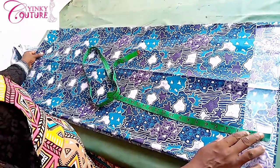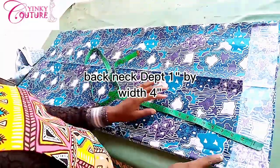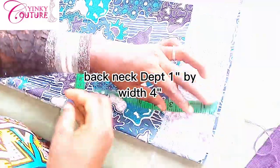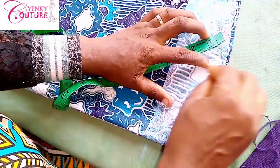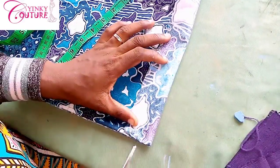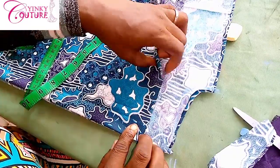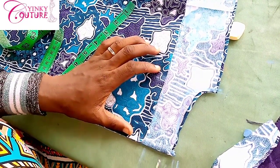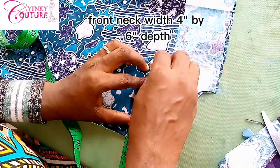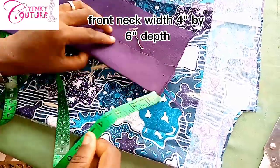The next thing is how to cut. The neckline will be in such a way that the back neckline falls to the front — it will be like cutting the neckline for men's clothes. You're going to make sure the back is increased by three inches more than the front. The depth at the back is one inch and the width is four inches. At the front, the width is also four inches and the depth is six inches.